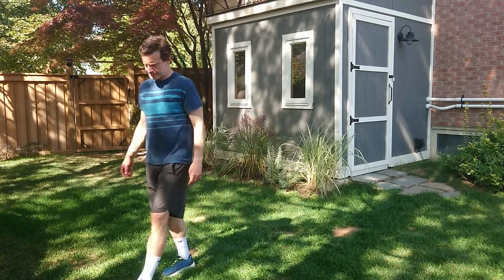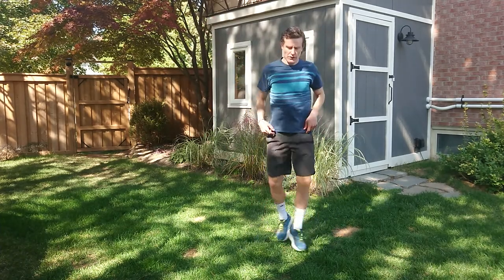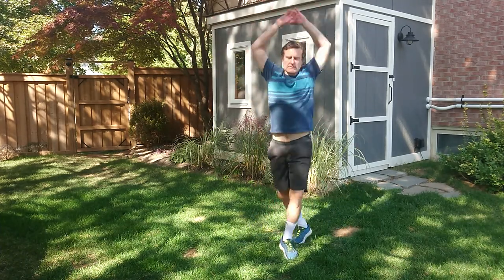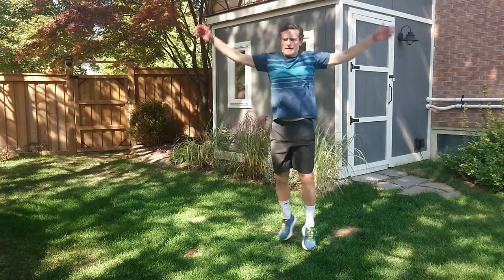A bunch of new movements today. So cross step jacks — jacks hands are going to stay the same, our feet are going to cross every time though. So it looks like this: cross step jacks, or X step jacks.